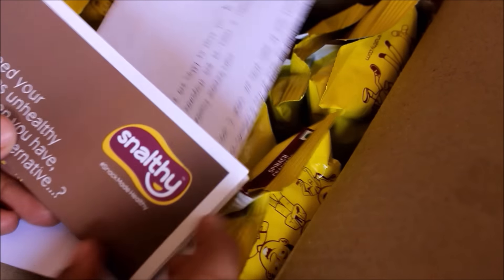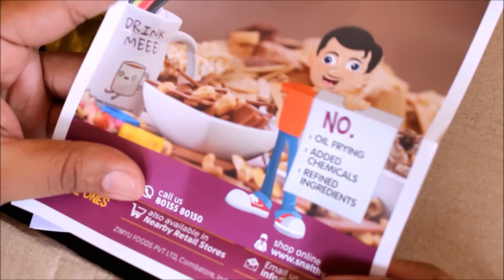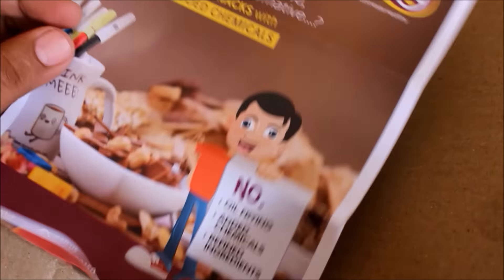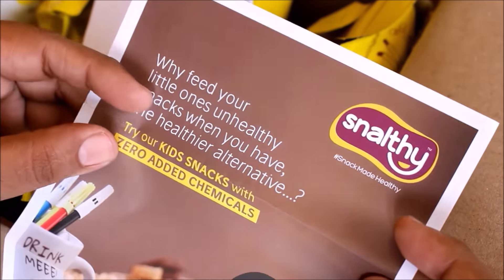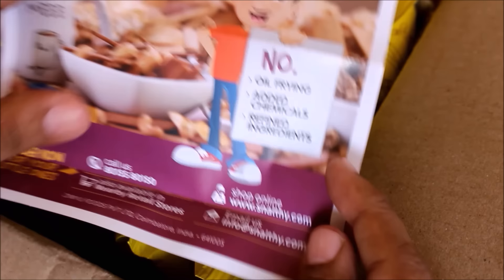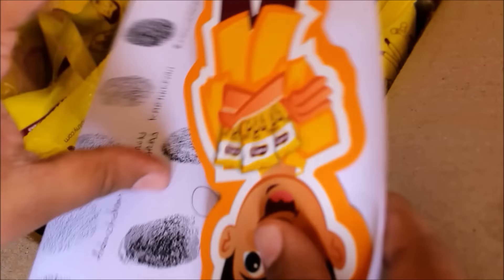Along with the packaging they also sent me a covering letter and a pamphlet saying that this is an all-natural product — it does not have any sort of fried refined flour or refined ingredients. It's baked and it does not have any sort of chemicals. I was very happy with this statement because with branded products we don't know what exactly goes into them, and the snacks contain a lot of chemicals and oil, making the snacking options very unhealthy. Branded products sell a lot of unhealthy snacks to the public.